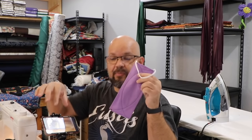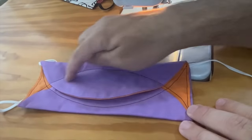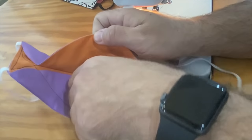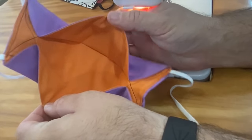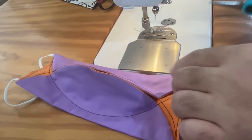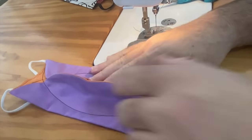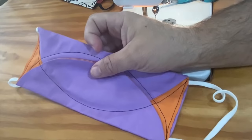Now that we've put this together, we can take a closer look. We've done this stitching all the way around and it's created the 3D effect of our mask, giving us that shape that's going to go on your face. It's kind of fun — I'm really excited by this one because it is so fast once you get the pieces cut out. Now let's make the one for the smaller face.